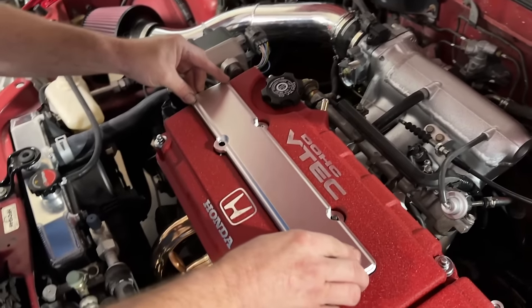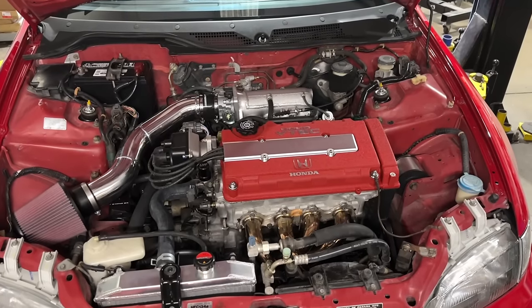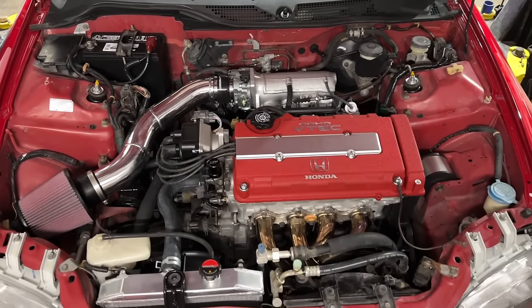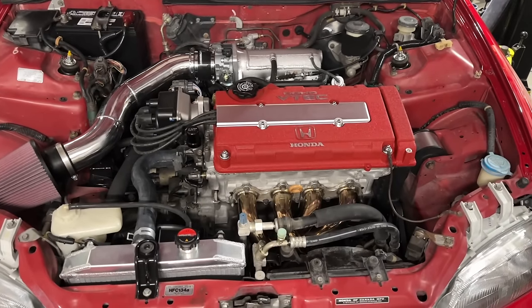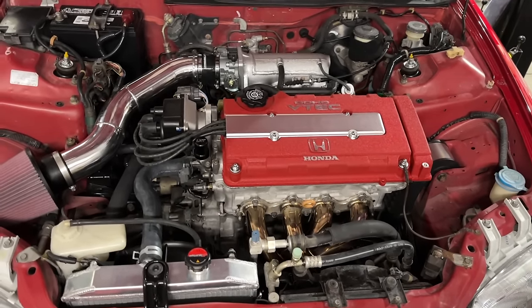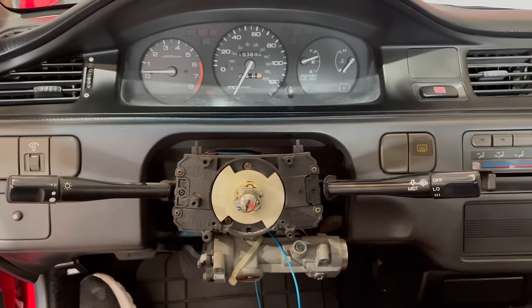There she is — new valve cover, everything looks clean and beautiful. This is what a B-series is all about right here: red valve cover, bright gold shiny header, 202 cam, wheel horsepower — all right!